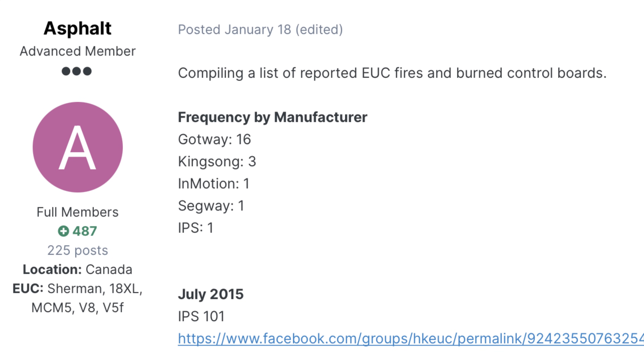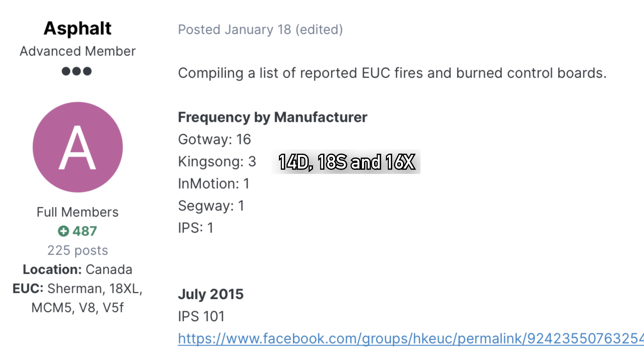The firemen came and extinguished the wheel. If the battery pack hadn't broken, none of these issues would have occurred. Now, what is the cause for these issues, and the cause for 16 other battery fires in Gotway wheels over the past couple of years? Note: I took this info from the electricunicycle.org forum. There were also three fires with KingSong — generally older and small wheels — and one fire with an Inmotion V10F, one with a Segway, and one with an IPS wheel.